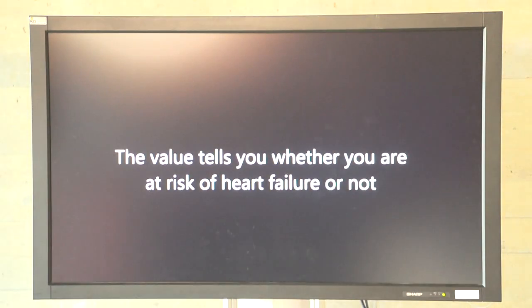Successfully, we have been able to tell you whether you are at risk of heart failure or not. Hopefully not.